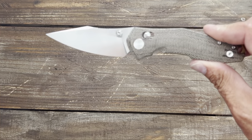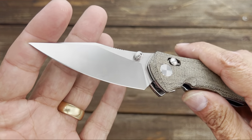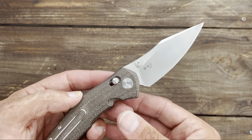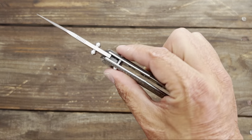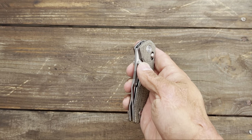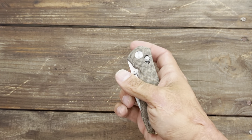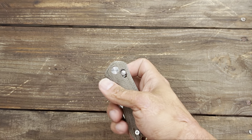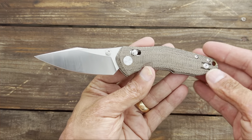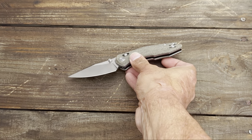For nitpicks: I'm not a huge fan of the satin finish — it's a fingerprint magnet and I'd much rather see a good stonewash or rougher satin. Also not a huge fan of how much pressure it takes to pull back the axis bar, though it does contribute to the snappy, fidgety action. I can almost reverse-flick it — actually yes I can. And I'd much rather see T8 hardware throughout.